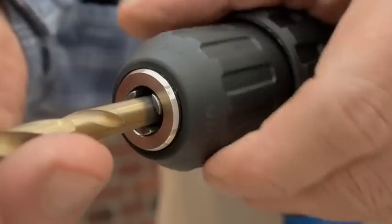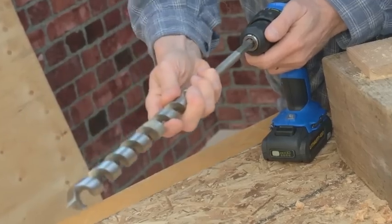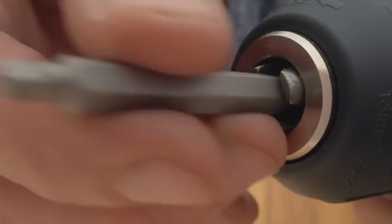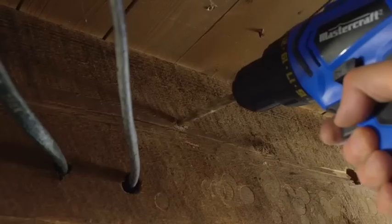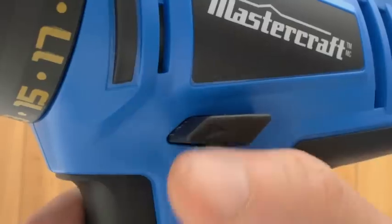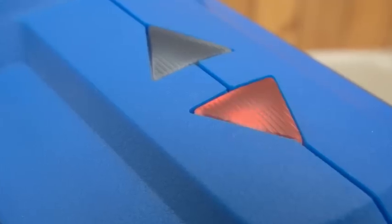A half-inch keyless chuck accommodates both standard and larger size bits, giving you added versatility. You also get two double-ended screwdriver bits, an LED light to illuminate your work area and an LED forward reverse indicator that eliminates any guesswork.